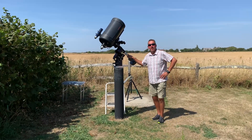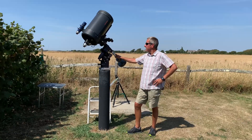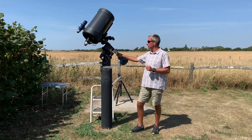Hi, this is the first of a short series of videos about a new project I've got to computer control my domed observatory.